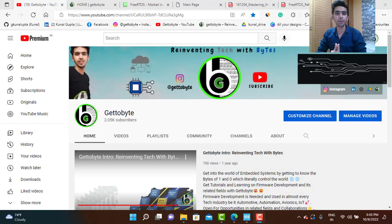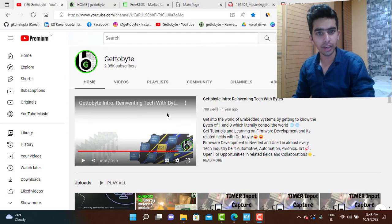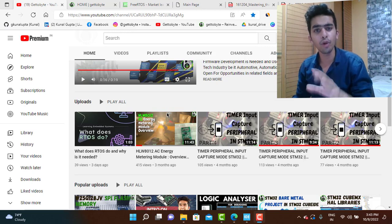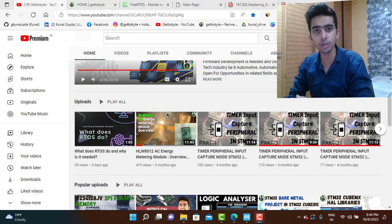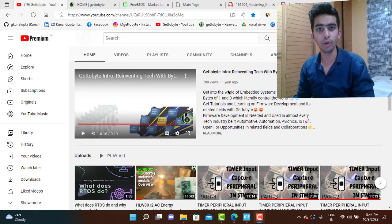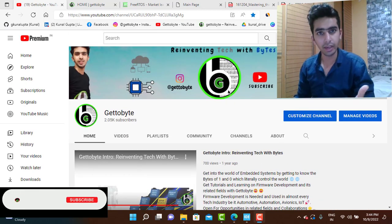Hello guys, welcome back to my channel. I know it's been a really long time since I uploaded content on firmware development with consistency. I have made many commitments to upload videos but I was not able to get the time. I am back now and healthy enough — lately I had some health issues for about one to two months because of which I was not able to learn the stuff and make content.